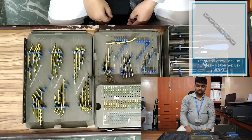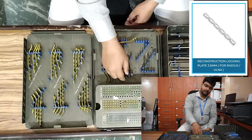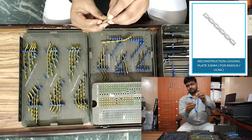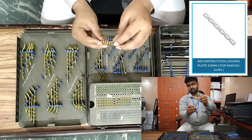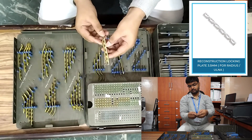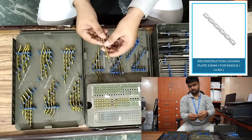Next, recon locking plate: five-hole, six-hole, seven-hole, eight-hole, nine-hole, and ten-hole. There are longer plates available, but this much is sufficient.